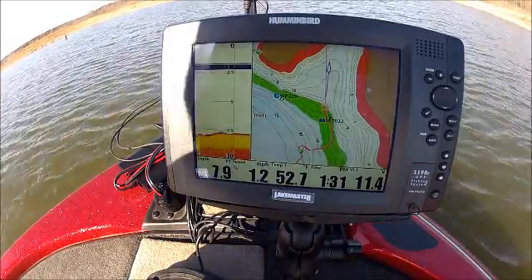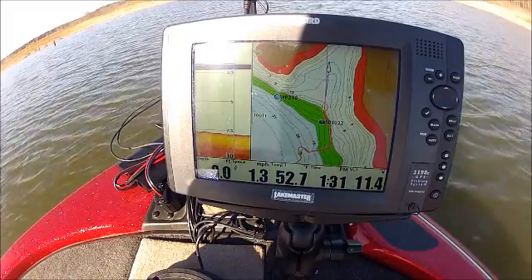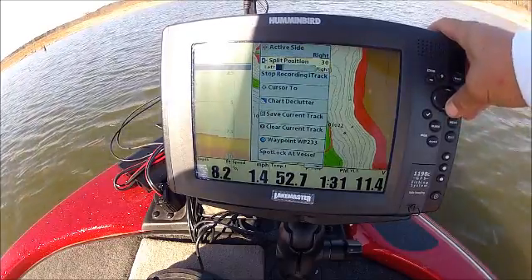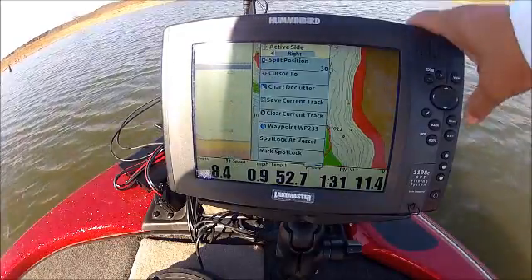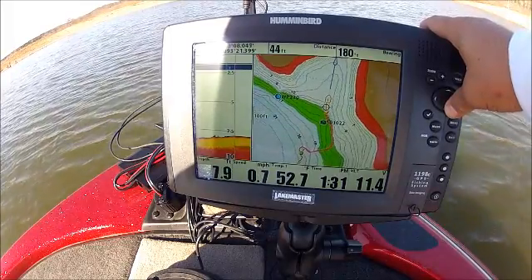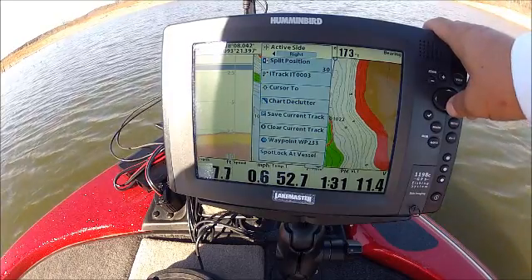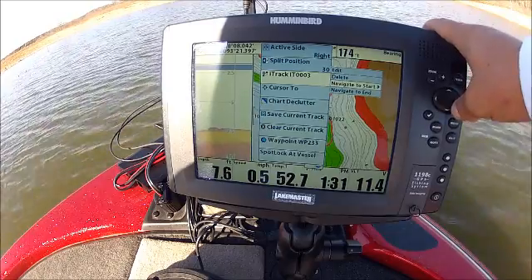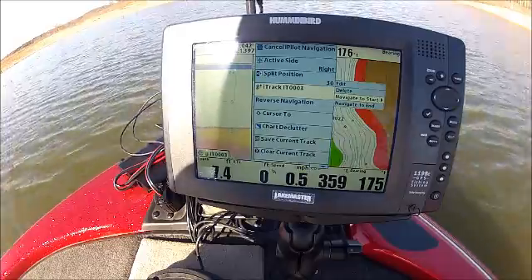Now what we want to do is save this i-Track. Since we're building it on the unit, we're going to hit the Menu button, go down to Stop Recording i-Track, and save it. You can see this is our start and this is our finish. Now I'm going to lock on my icon, hit Menu, go to i-Track 3, and select Navigate to Start, because we were at the end.